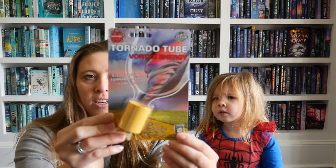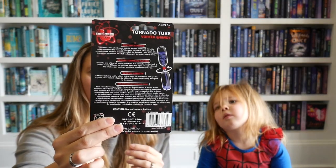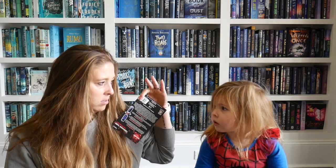What else do we get? We got a tornado tube vortex — 'create exciting tornado action.' So what this is, is like a project we can do. You combine two big bottles, like the big Diet Coke ones. When those are empty, we put water in them and we can make tornadoes in the water. Doesn't that sound cool?